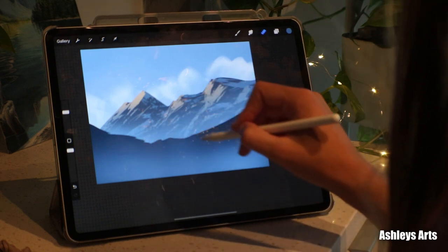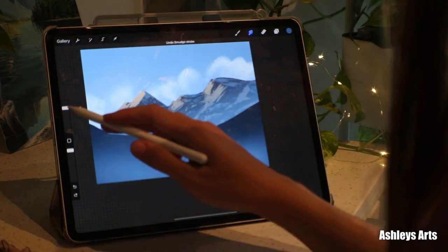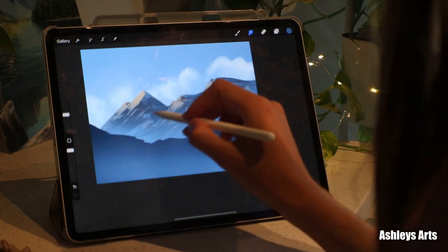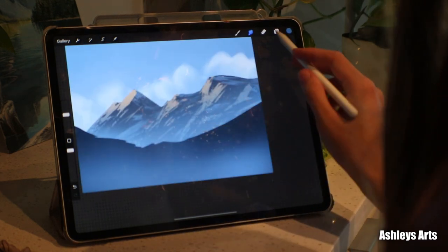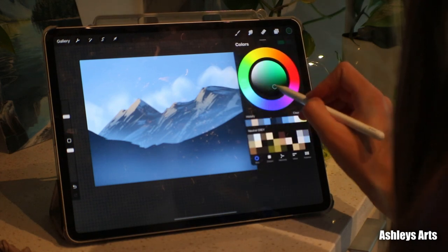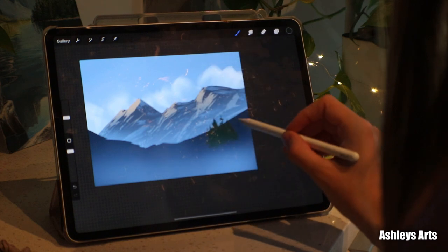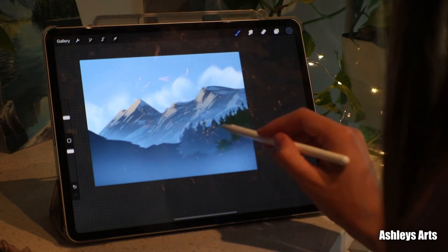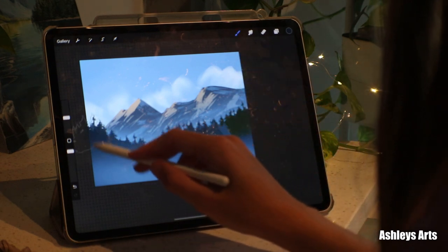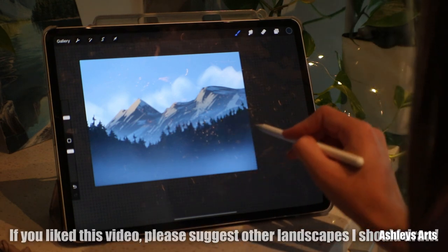Then go in with that texture brush to add a little bit of texture, and you can even go in with a smudge if you want it a little bit smoother. We've got some good looking textures. I think I'm gonna work on the foreground by grabbing a tree brush set and then putting in some trees, maybe that same color — let's go a little bit darker. So now we have a nice little line of trees going.